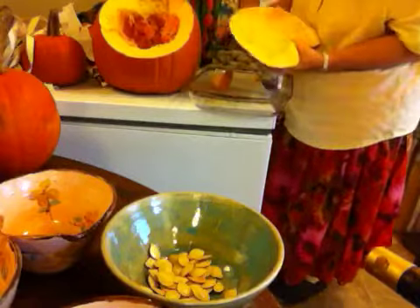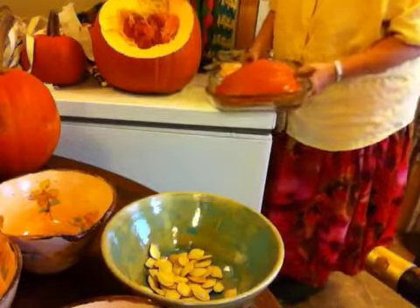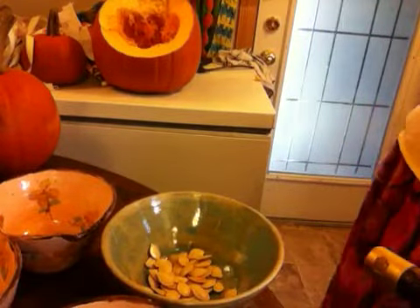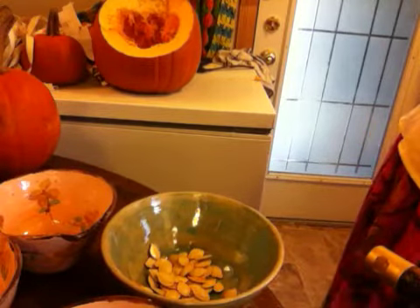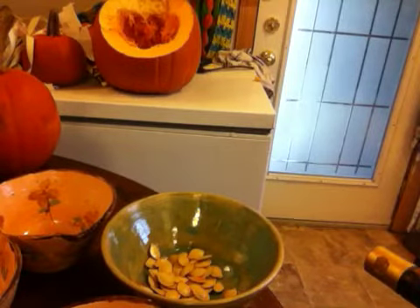So this is ready to cook. You can just put it upside down and put it in the oven and bake it. That's one way to do it.